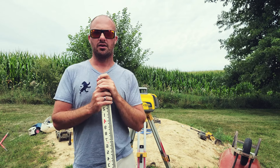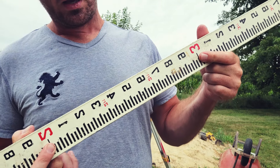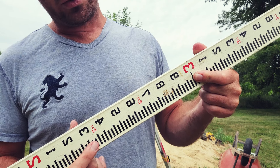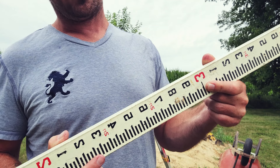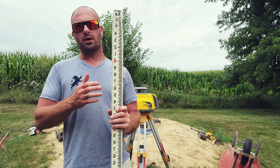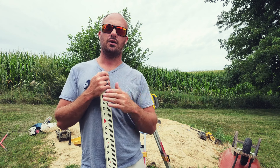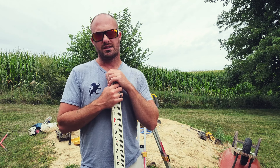Let's jump into the basics of a grade rod. The first thing you're going to look at on a grade rod when you pull it out of the back of the truck is you want to know whether you have a tenths rod or an inches rod. That's a very easy way to determine what you have - you look between your red marks, which are your feet. You'll notice that we have 10 individual divisions between those feet. If this were an inches rod we would have 12 divisions, each division representing your inches. But since this is 10 divisions, this is a tenths rod. You want to use a tenths rod on the job because converting back and forth is just a giant pain.